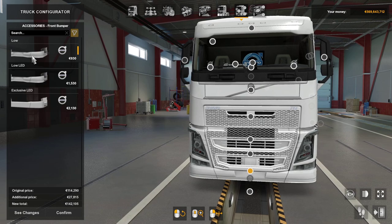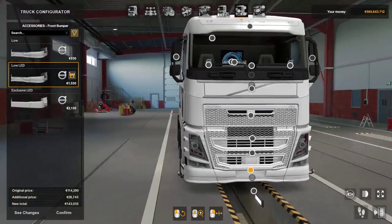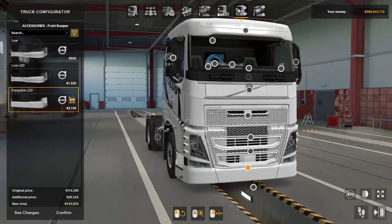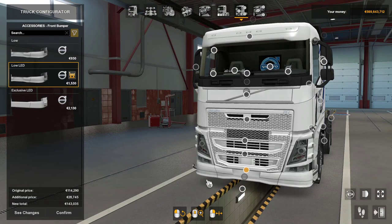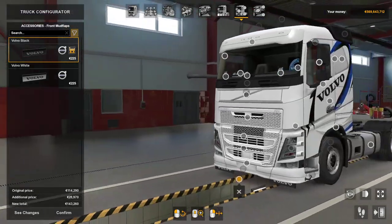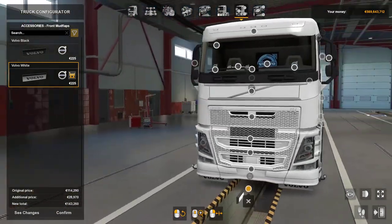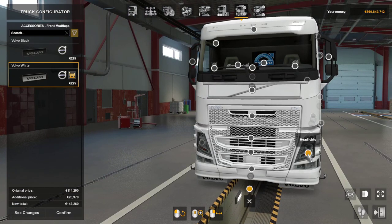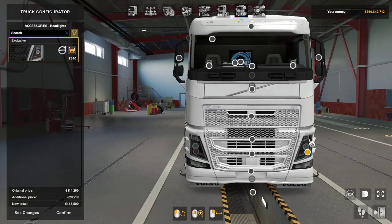Front bumper — you can have low, have low with LED which gives you a marker light, side, or you can have exclusive LED square. Then you can also go for those other ones. Mud flaps — you've got your Volvo Black or you've got your white ones there, which we'll leave alone.